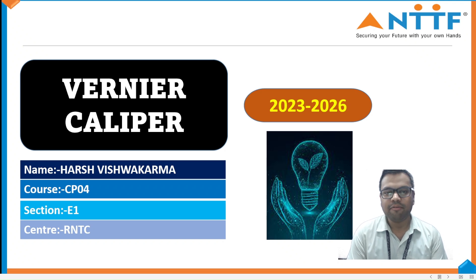My name is Ashish Karma. I am from CP04 Department, Electronics and Management System, and my topic is Vernier Caliper.